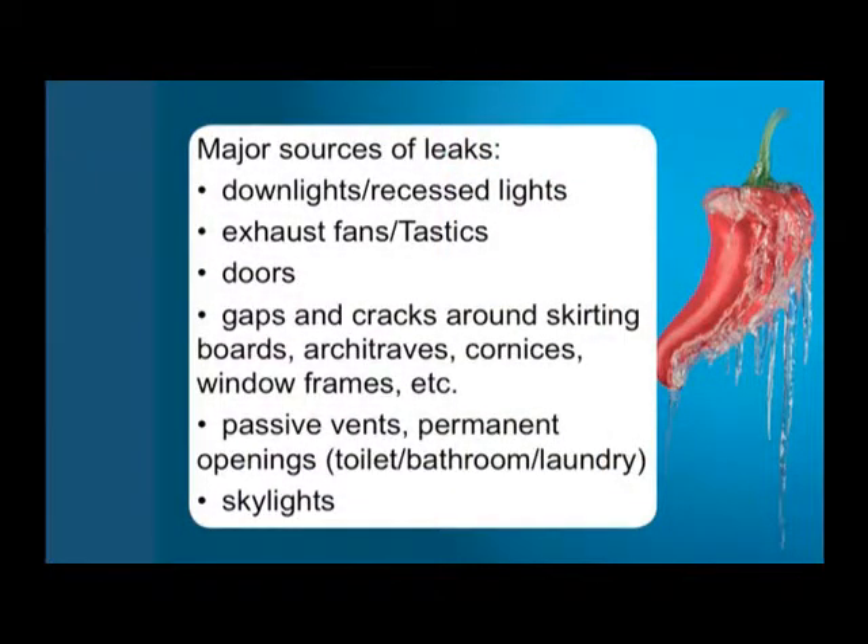I won't read through this list because we're going to go through all of these with pictures. But these are the major sources of leaks — things like downlights, gaps and cracks around skirting boards, evaporative cooling vents, etc. We'll go through these with pictures so I can illustrate it better.